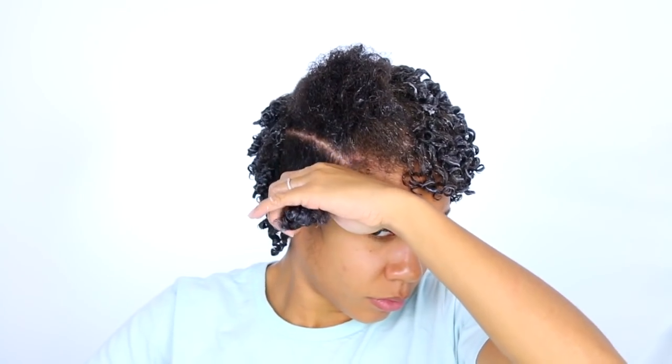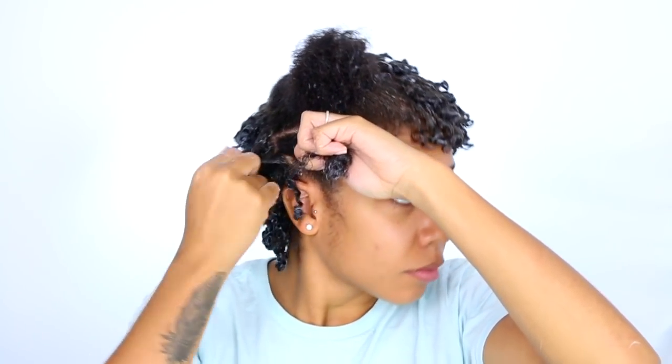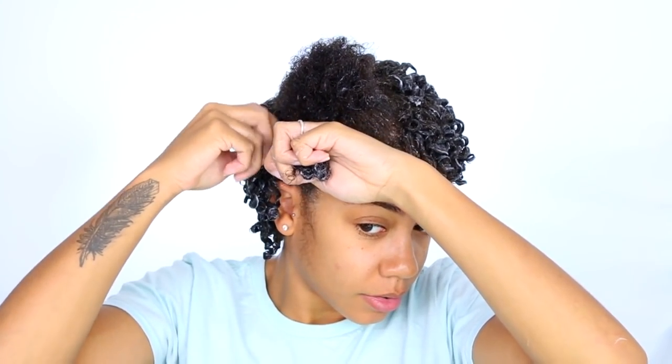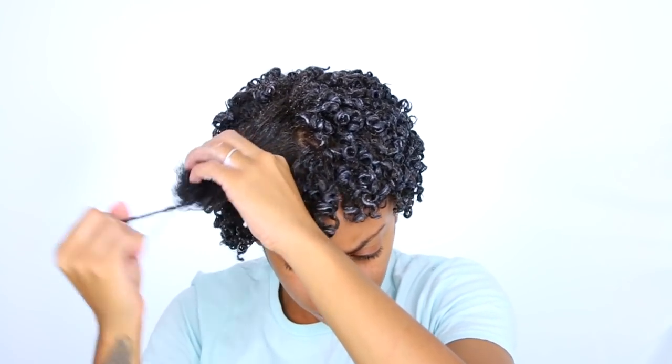Here in the front, my curls do not curl up as sharply as the other pieces of my hair. I don't know what's going on with the front part — maybe it's because that's where I tie my turban sometimes and the pressure does something to it. It doesn't look too bad right now, but the curls aren't as defined and it's kind of worrying me. I'm not going to focus too much on it — I'm just going to go with it and hopefully it'll get itself together.